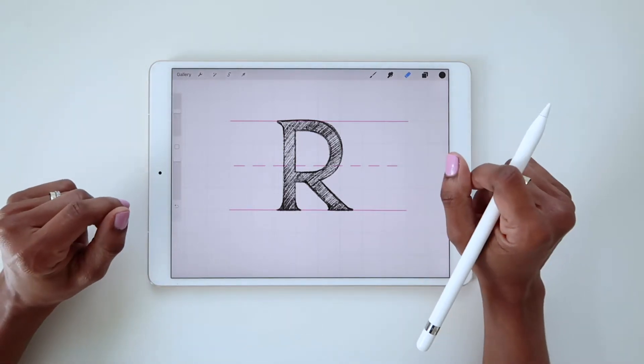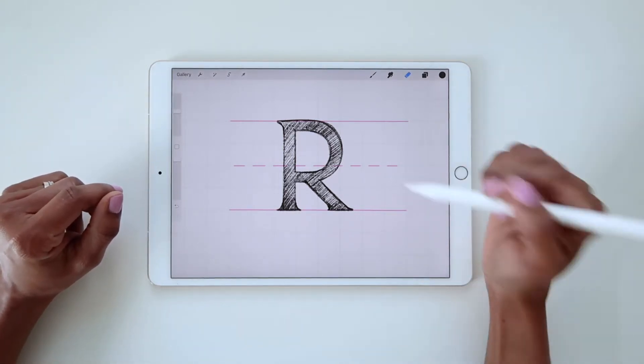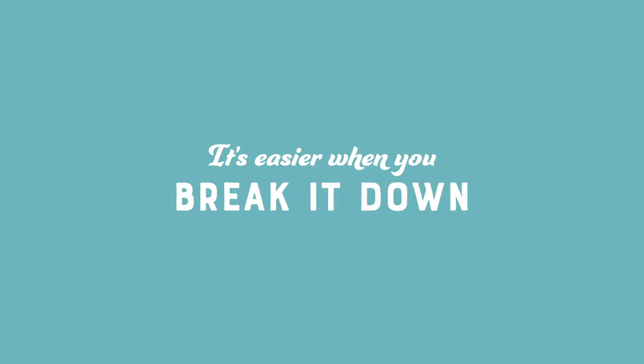Hi friends! Up next in our tricky letter series is the letter R. If you break it down, an R is just a combination of the letter P and the letter K.